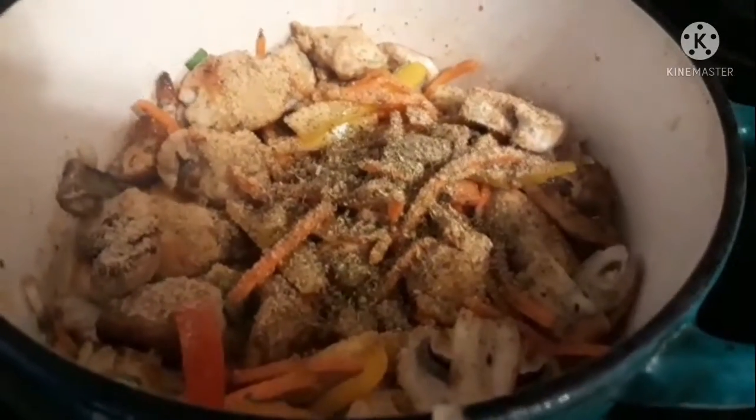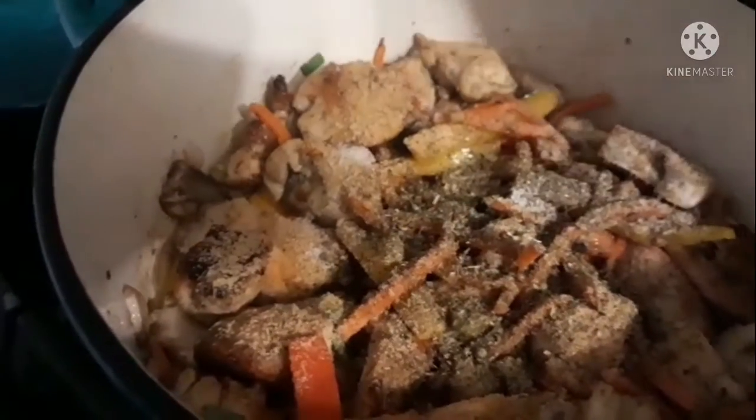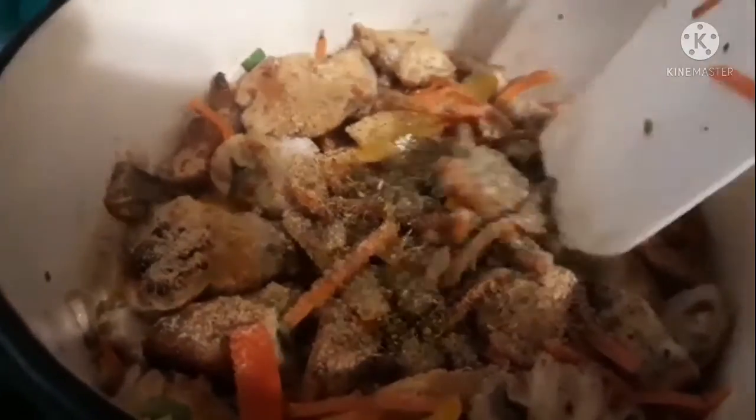I'm going to add a little celtic salt — not too much with celtic salt, just a little dab as they say. A little dab will do you. Those are my seasonings and I'm going to go ahead and mix everything together.